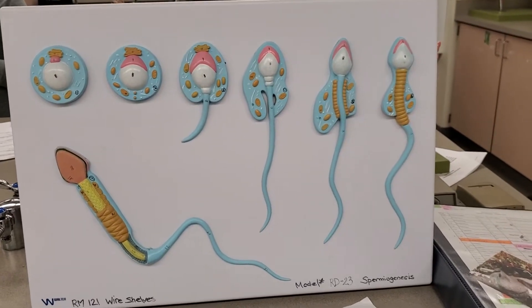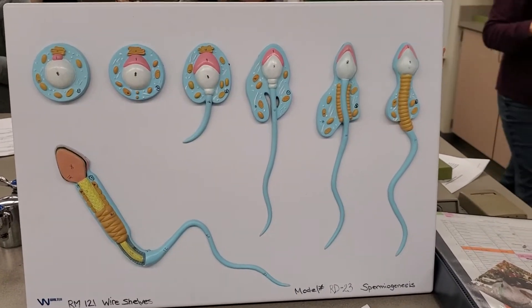Alright, we have model number RD-23, and this is showing spermiogenesis.